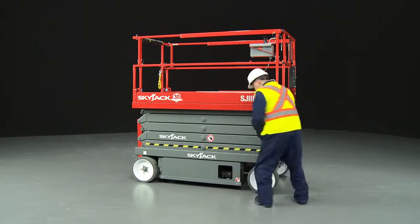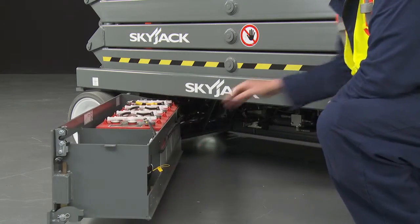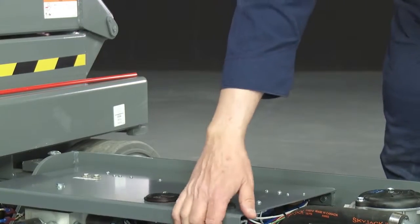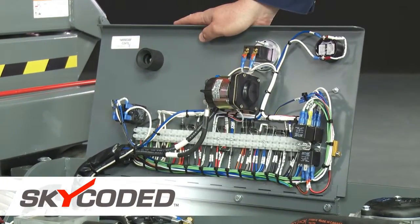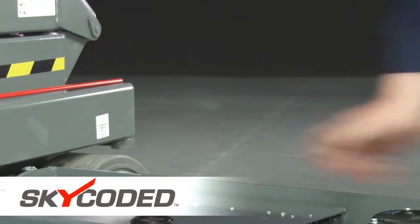All components are located inside swing-out compartments, making them readily accessible for easy maintenance — for example, when checking battery levels. The conventional scissor range features SkyJax's sky-coated, numbered, and color-coded system for easy troubleshooting and reduced downtime.